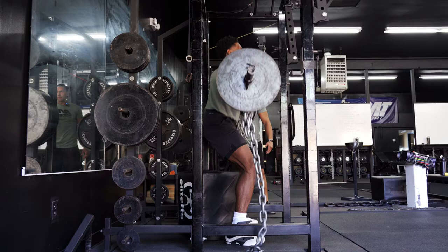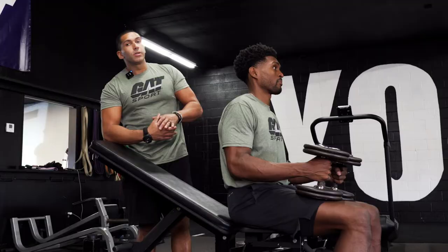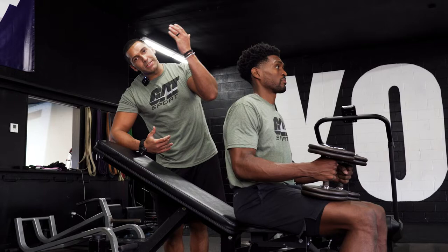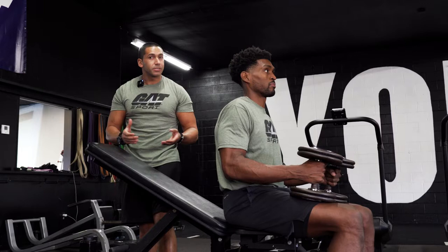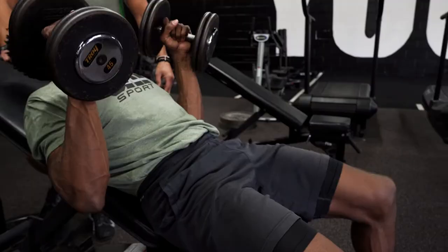To all my tall lifters, dumbbell bench presses and dumbbell incline bench presses are phenomenal for adding muscle mass to that upper chest. The issue is that tall lifters sometimes feel restricted on regular-size benches. An elite tip: if your gym has them, elevate the bench underneath Olympic plates or stable set boxes.